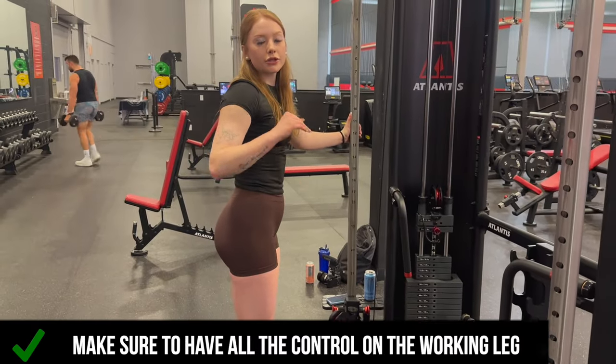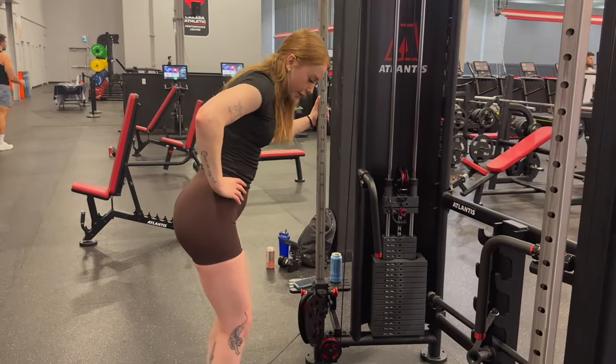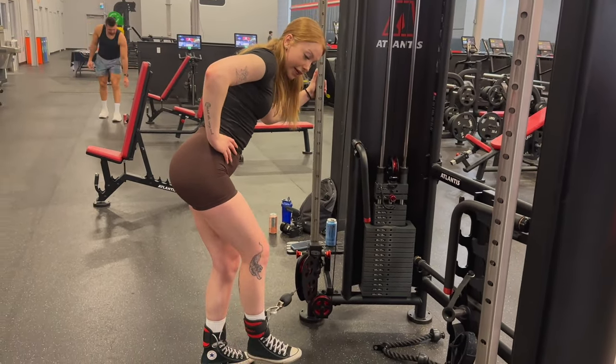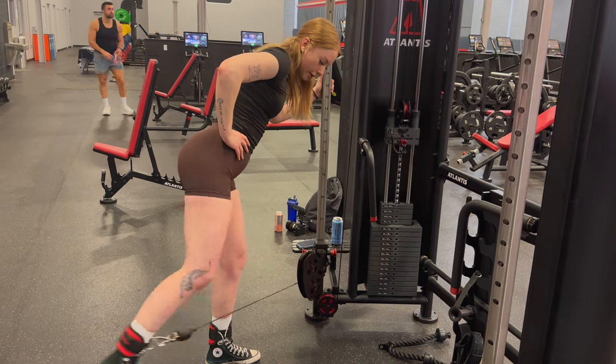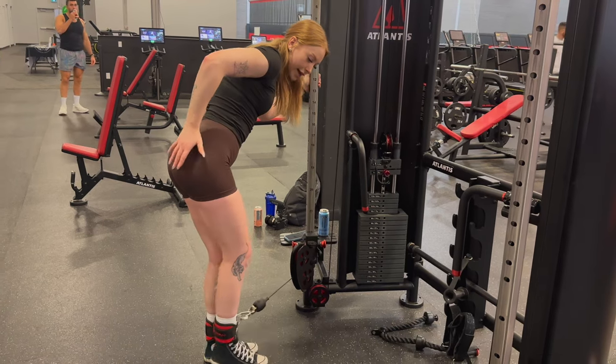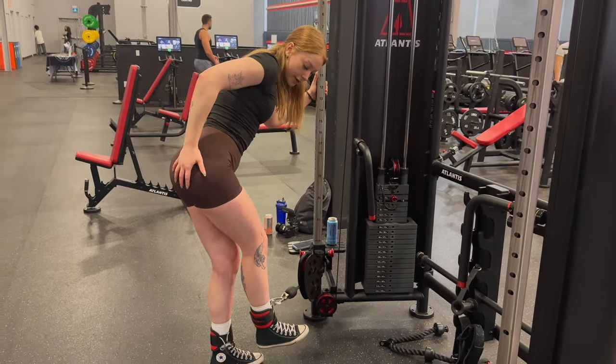A big thing here is we want to make sure that all of the control is in our working leg. Soften those knees, externally rotate like I mentioned, and then completely control this movement — all the way up, squeeze it at the top, and control it on the way down. I almost come into a negative to really feel that stretch on my glute, and then I pull from this glute.